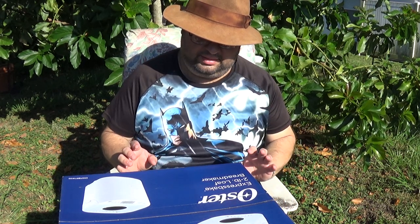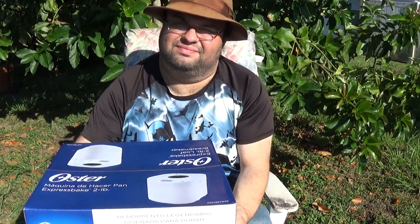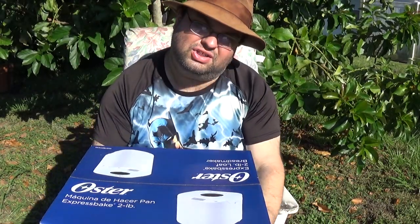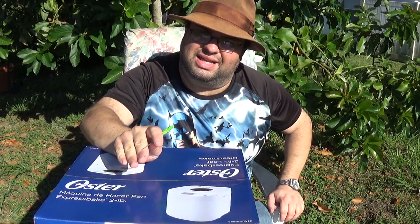Hi YouTube, this is another unboxing video. I have an Oster Expression Bake two-pound loaf bread maker. I actually bought this for my mom for her birthday and luckily she let me film an unboxing video of it. I'm outside so there's a little bit of wind, but it's a nice bright sunny day with lots of light. This cost me about $130, ordered it from a place online.